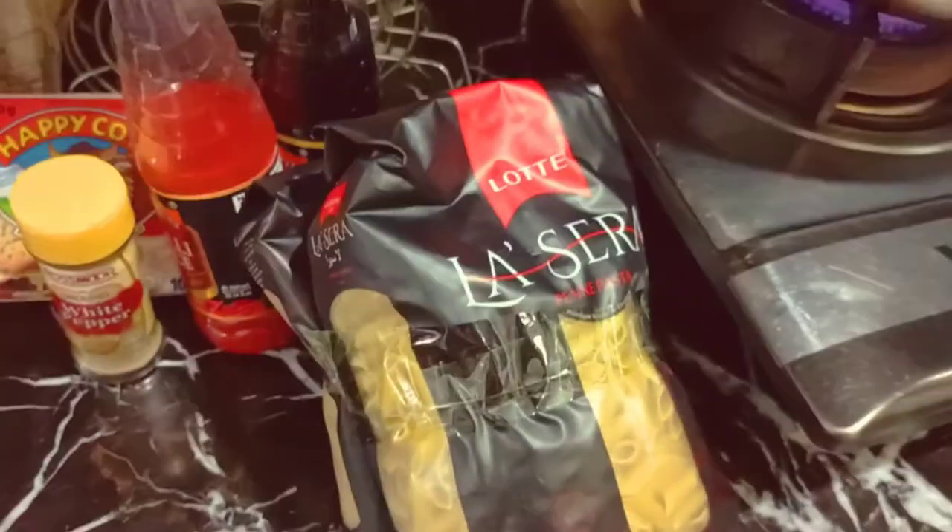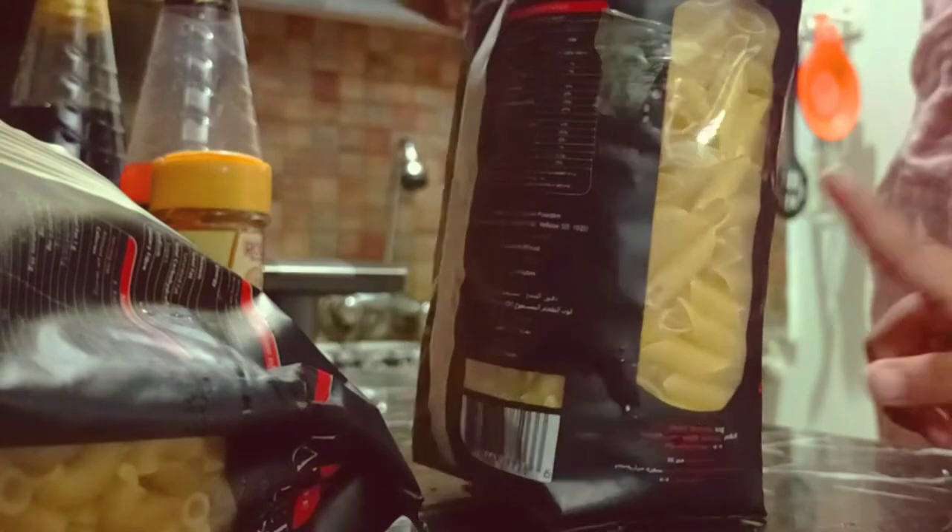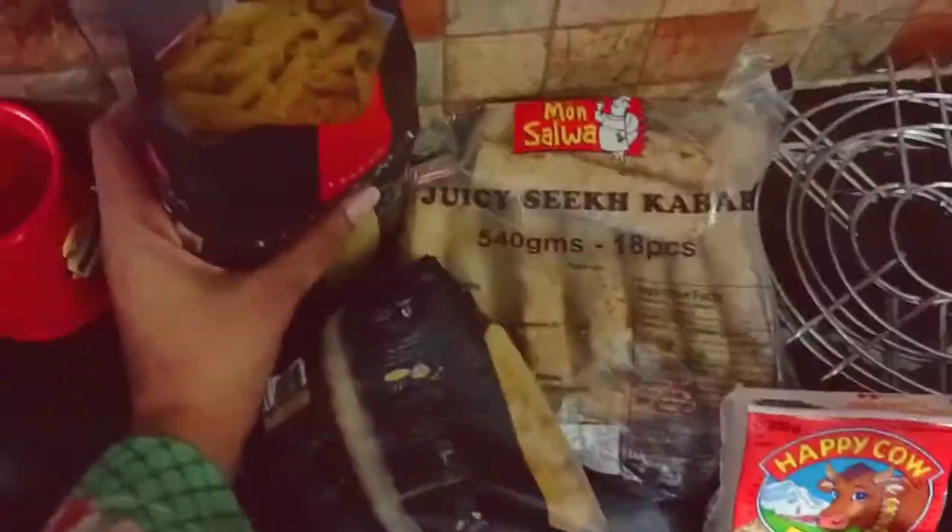Now I am starting with the preparation. I have put this water to boil, because we will put the pasta in and boil it of course. So let's cut the pasta packet and remove the pasta. Let's save the second packet for some other day.